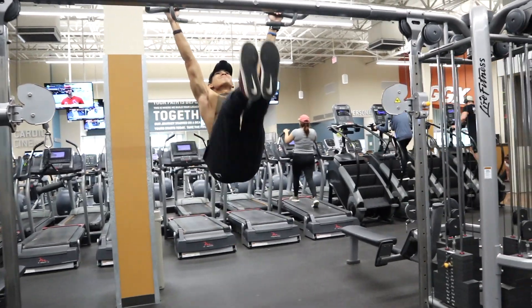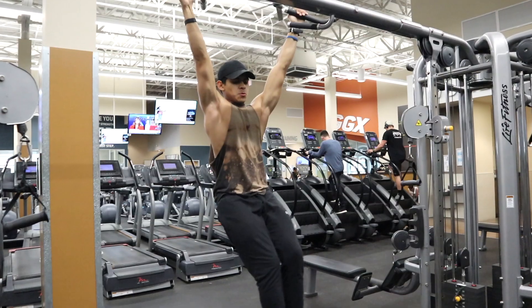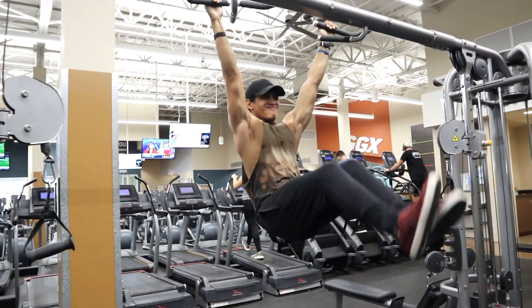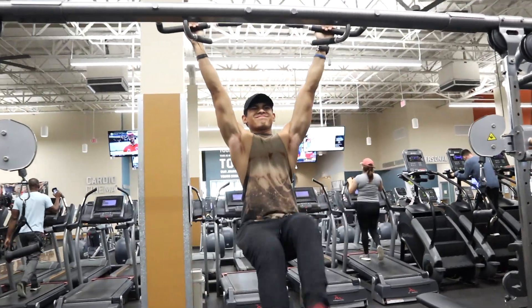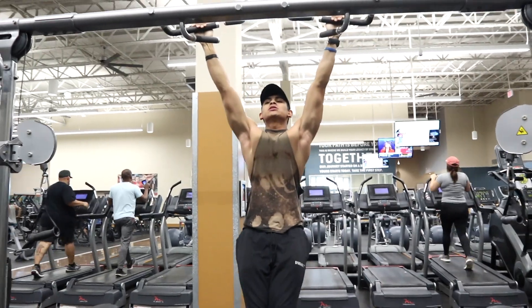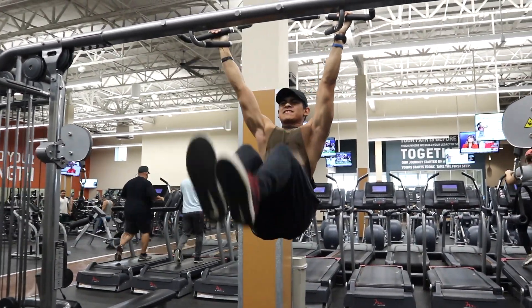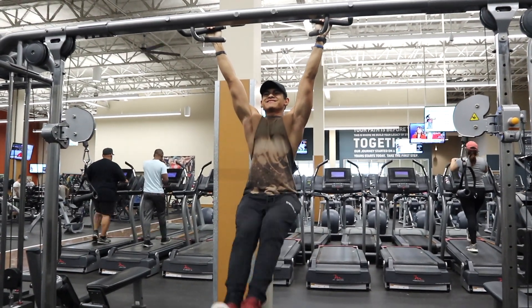Then I went for some abs. I don't do abs every day — I've been training three times a week lately, and honestly this week is my first time doing abs. It's okay not to go all the way up because when you go all the way up you start using your lats for help rather than your abs. So if you can only go halfway, go halfway — you're still activating your abs.